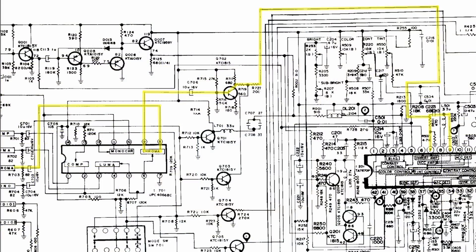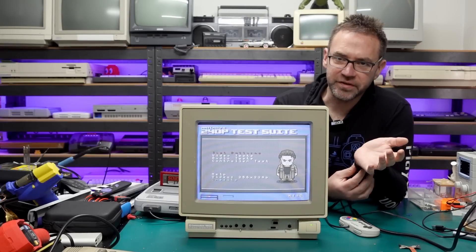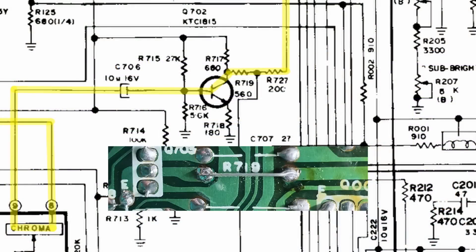I went around the schematics looking at every component from the Chroma input all the way up to where it goes into the jungle chip and didn't find any issues. There is likely still a fault in there somewhere but I cannot find it — it could be the jungle chip itself but I don't really feel like replacing that. So what I did instead was bodge a little jumper link over a resistor in the Chroma line, which boosted up the colors a little bit. Still not as saturated as the composite input but it'll have to do.